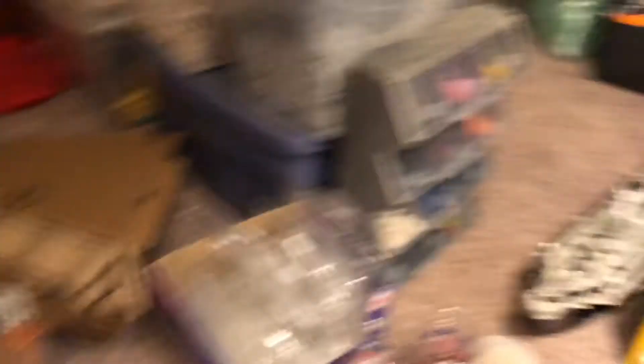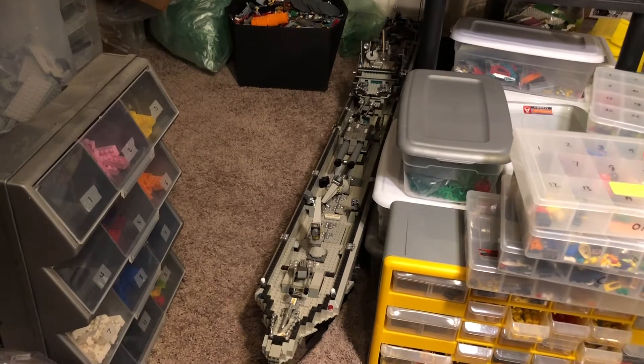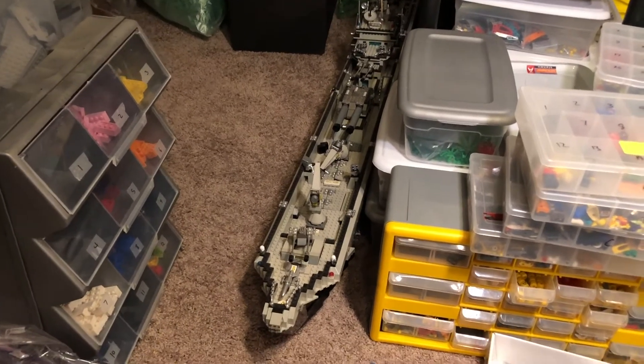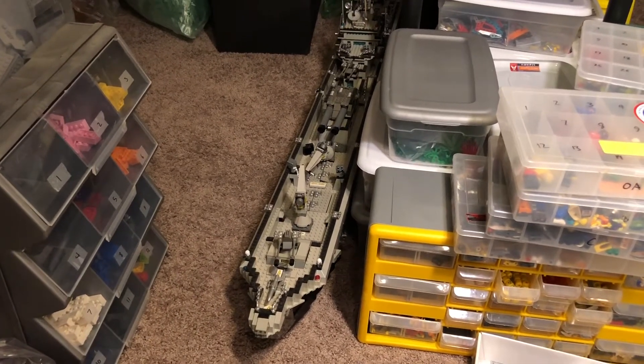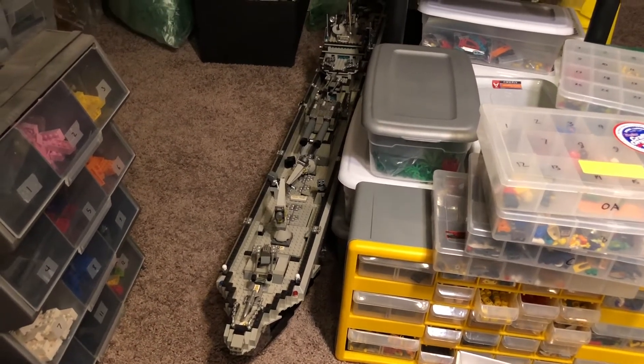I've kind of made a mess again. I moved my giant ship up here — we were setting up our Christmas tree and I had to move it out of the living room where it's been since I bought the thing like two or three months ago.